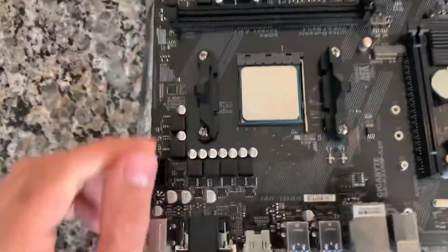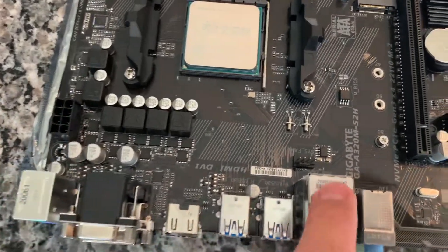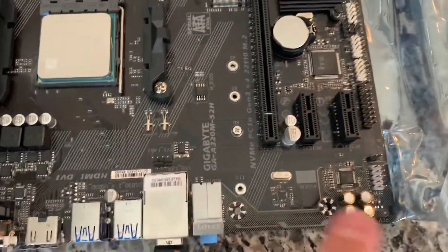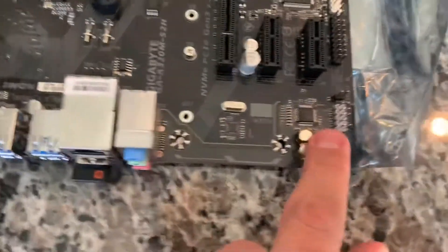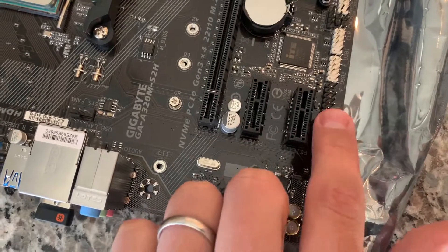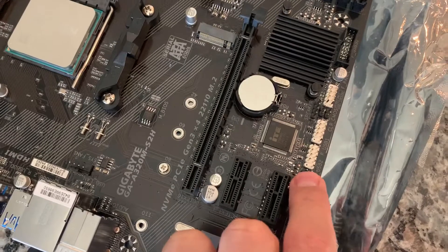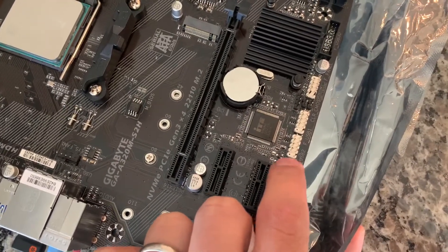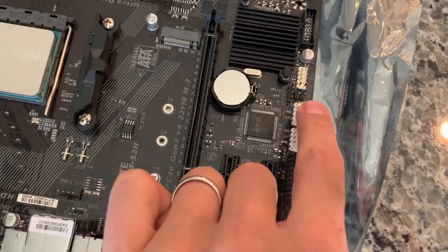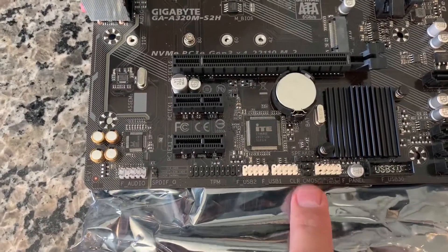Going over the motherboard itself: you've got your 8-pin connector, your CPU and system fan headers, the audio chipset, front panel audio, and what I think is the Clear CMOS jumper. There's also a TPM security header — I've never used one of those, it'd be interesting to test. Two USB 2.0 headers, a speaker header, and a CMOS jumper. This also says Clear CMOS — I'm not really sure, maybe you can put a button on there.